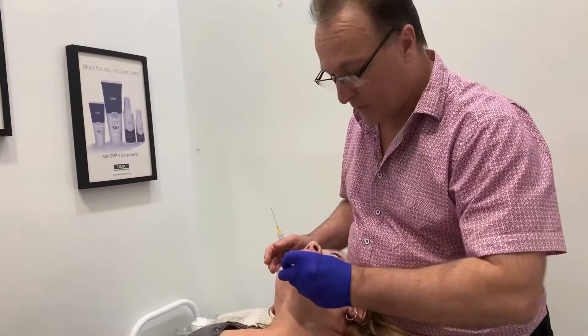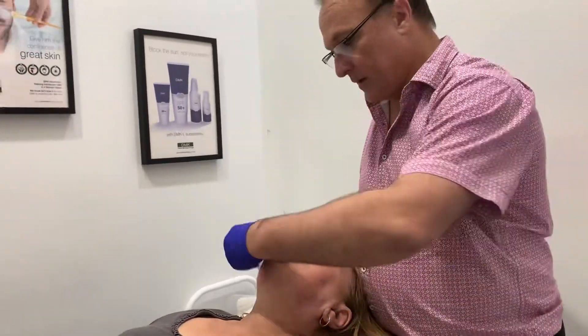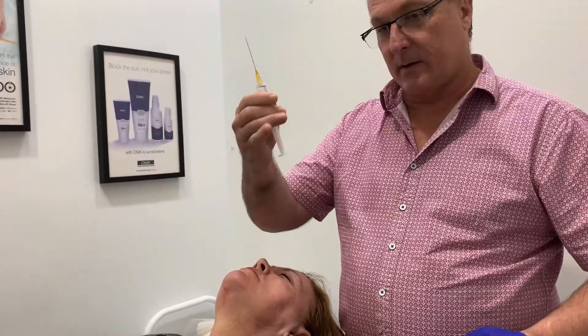The first part of the treatment I'm going to be doing with a cannula. The second part of the treatment I'm going to be doing with a sharp needle. So this is the product, this is the cannula.